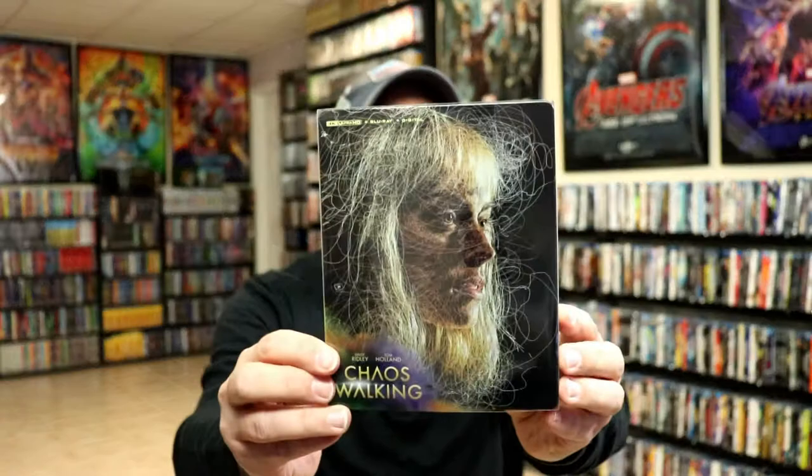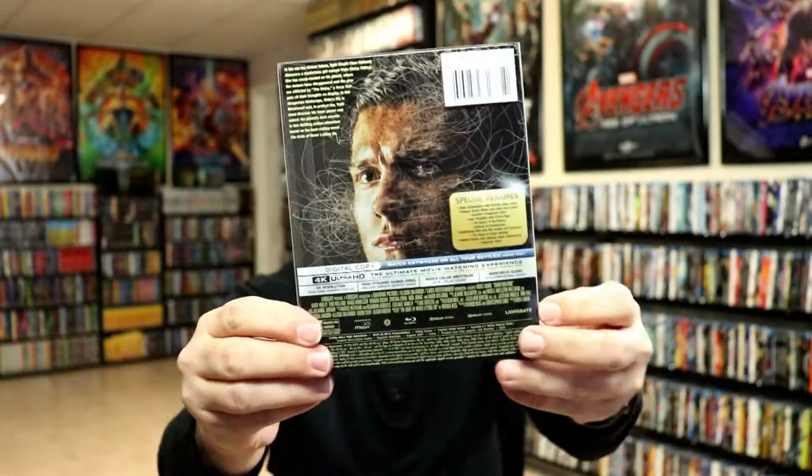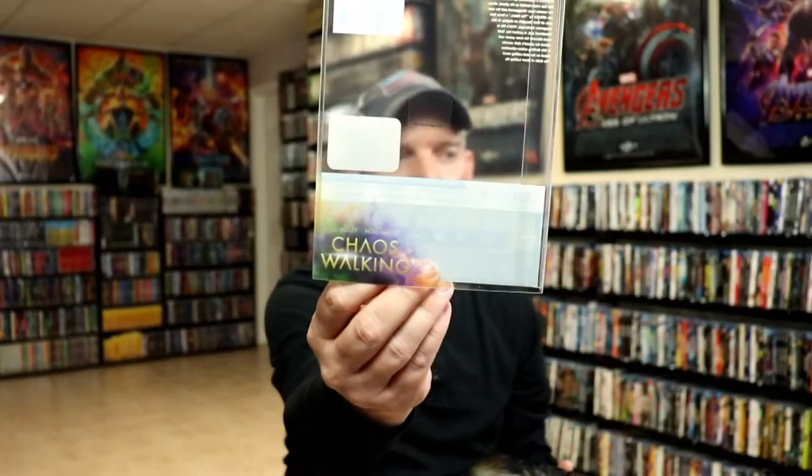Okay, I've got the wrapper off. This does come with a clear slip. So here it is with the slip cover and here's the back again. Then we'll just slide the Steelbook out of the slip, and so the slip will just have the title and the specifications.